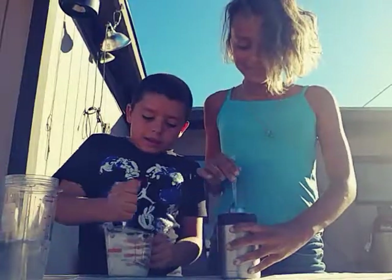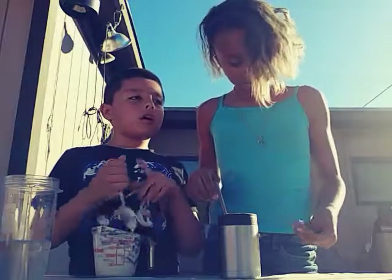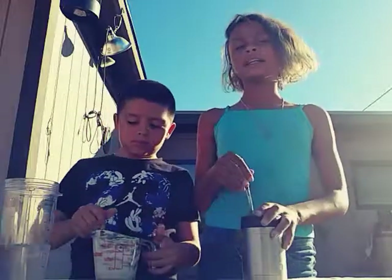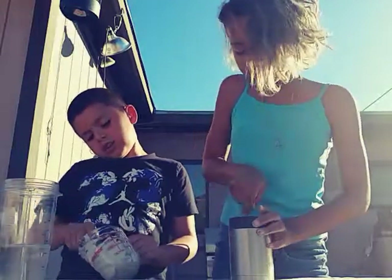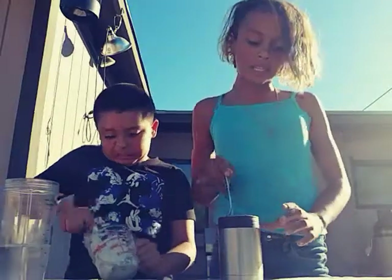Let us know in the comments below if you like flour or if you don't. And our next video is going to be a pancake art challenge — go check that out!